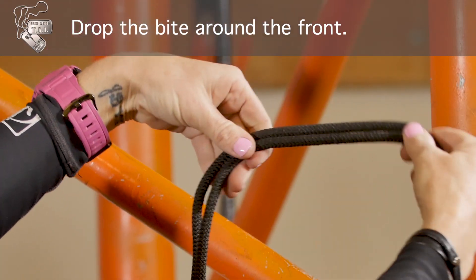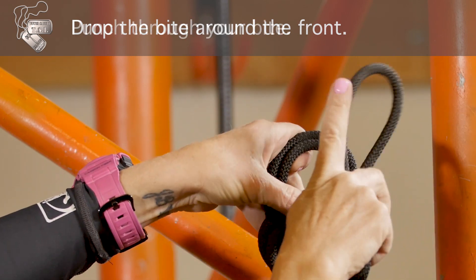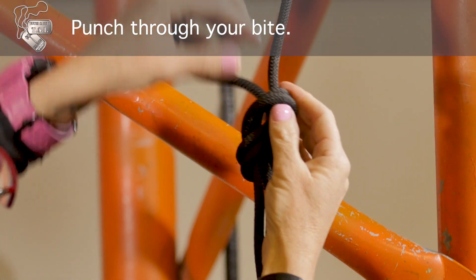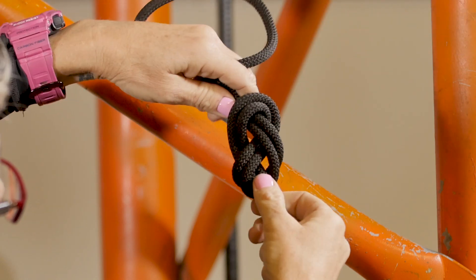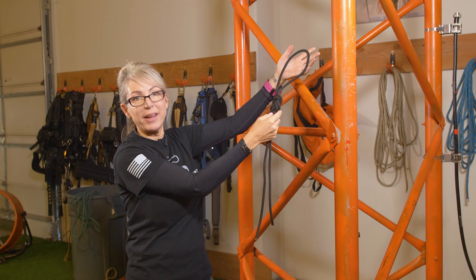Take your bite, drop it around the front, throw it your overhand loop, come around the back and punch through your bite. You have only allowed one deviation if necessary, but keep the knot lying flat and you have your figure eight with a bite.